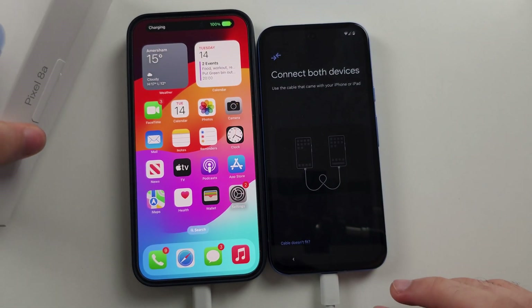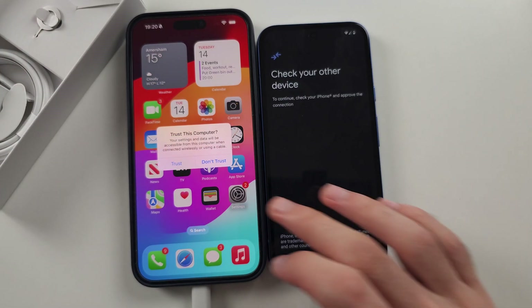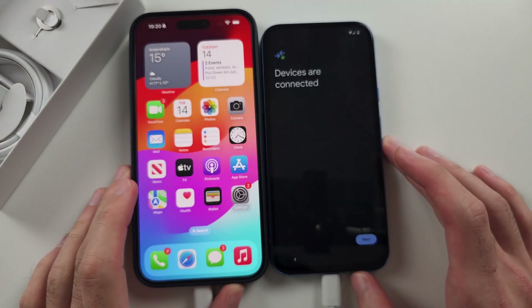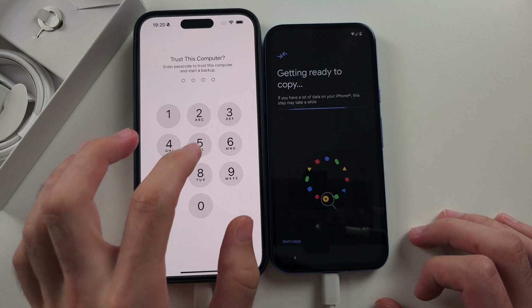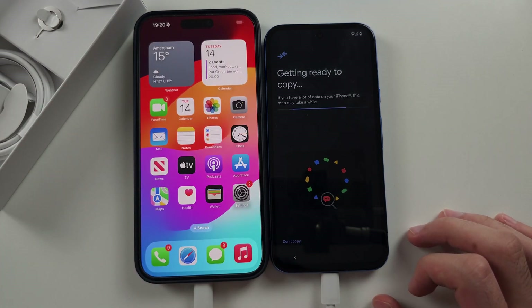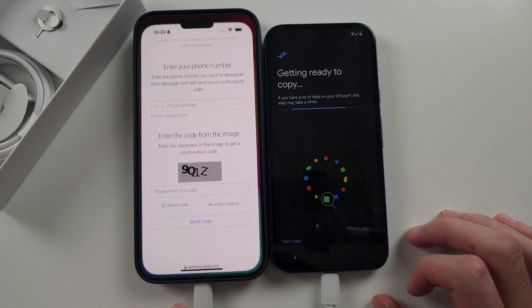If the charging cable doesn't fit, use the adapter in the box. Then trust the connection to your Pixel 8a and tap Next. Trust the connection again and wait for this to load. While it's loading, you must open Safari.